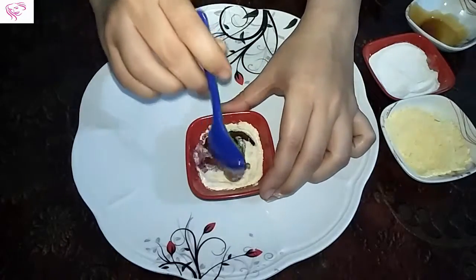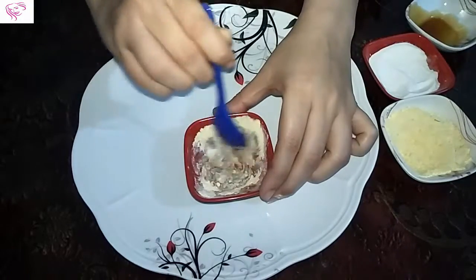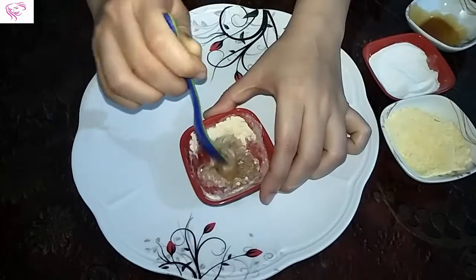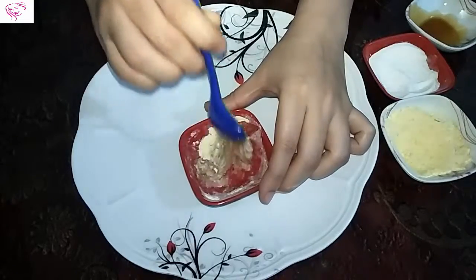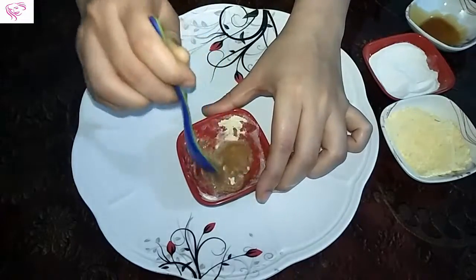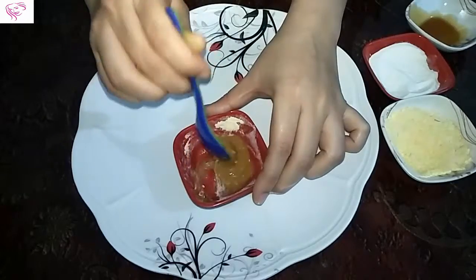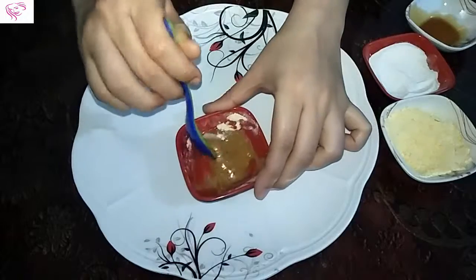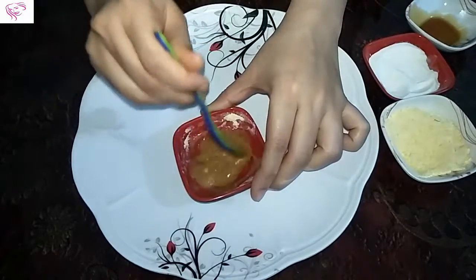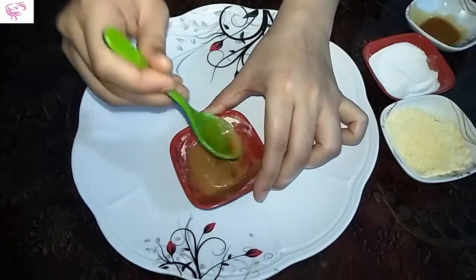Now mix it. Gram flour helps to get instant whitening of the face and skin, and rice flour works as a face scrub for whitening skin. Honey helps to moisturize your skin. Mix it very well so there are no lumps — try to get rid of all the lumps.